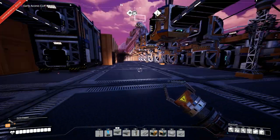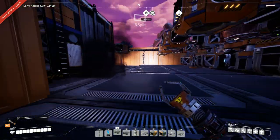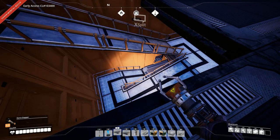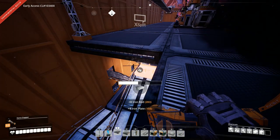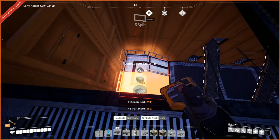Now I need to figure out where I want to do this. How much concrete do I have? I have plenty of concrete. What I want to do first is sort out all these, because I want to put stairs in - they take up far less space and would be much more convenient.